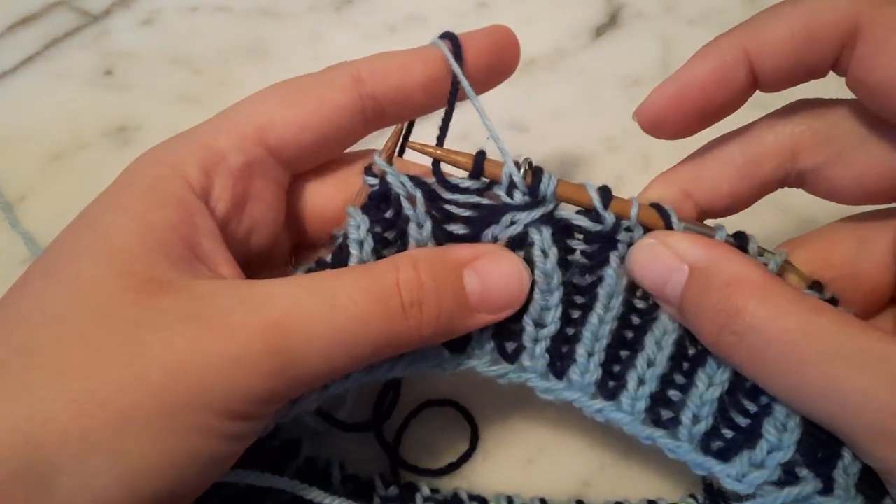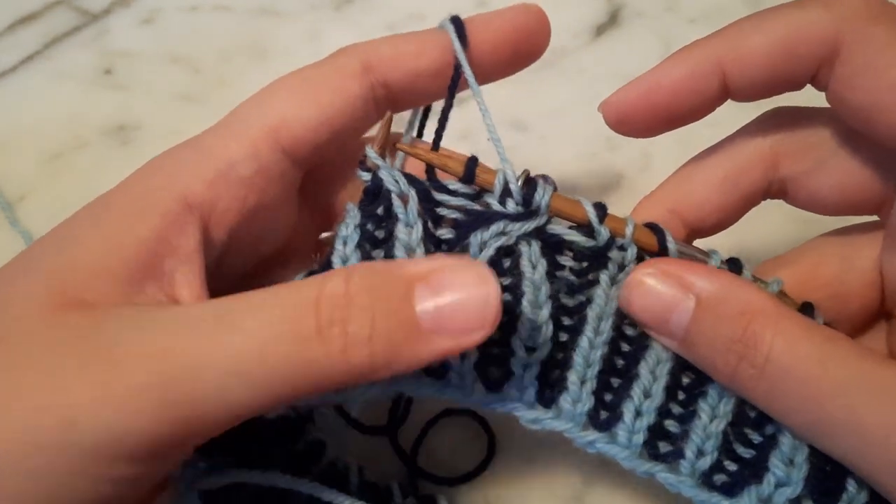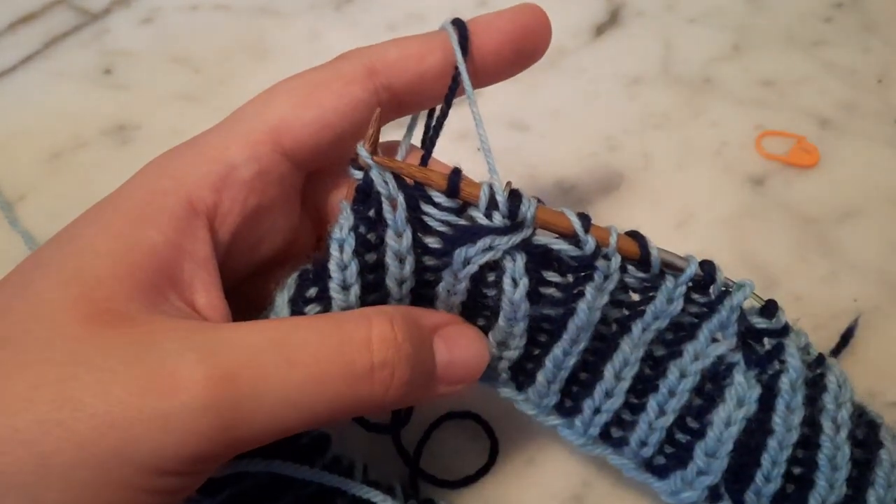So that is how you work a cable that crosses the beginning of the round. I hope that's helpful — thank you for watching.